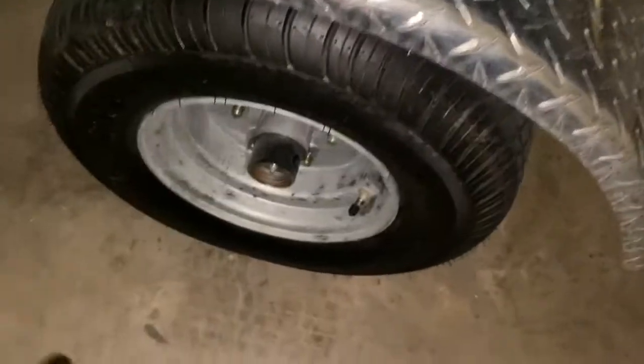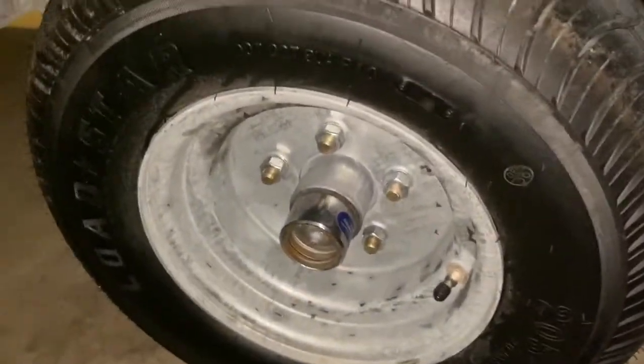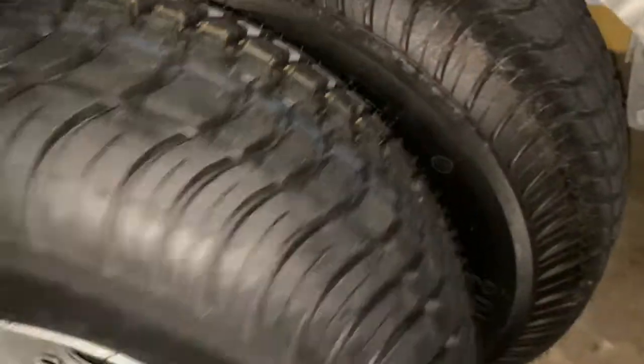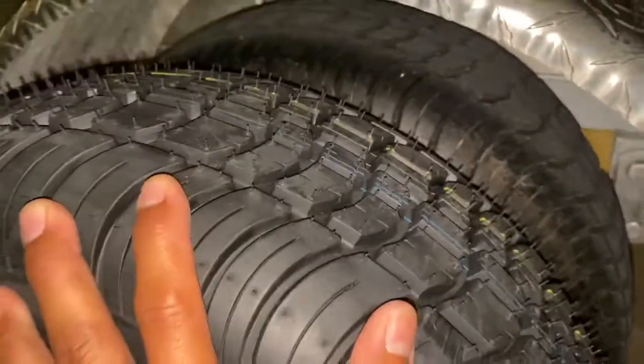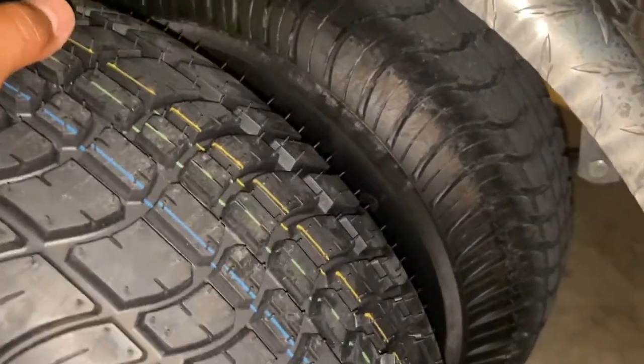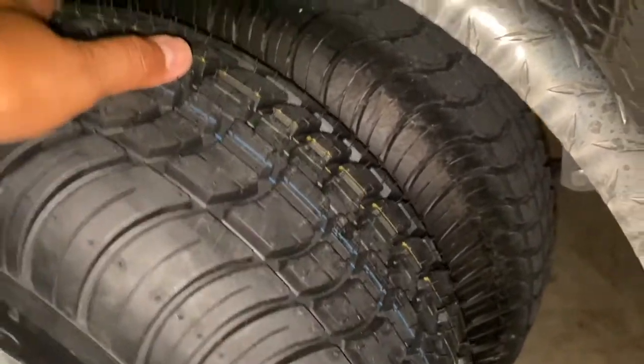We are here in my garage and this is the tire that I have, and here is the spare tire. It is the same size.